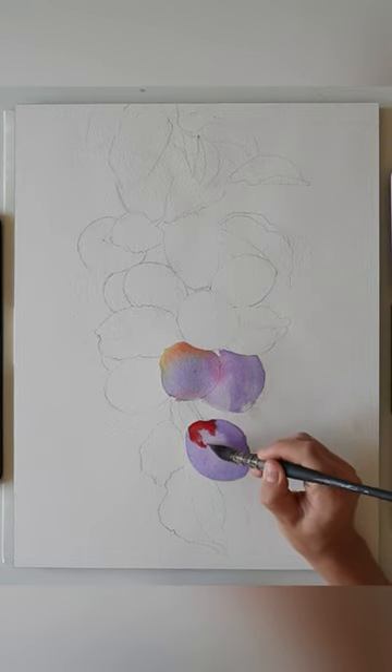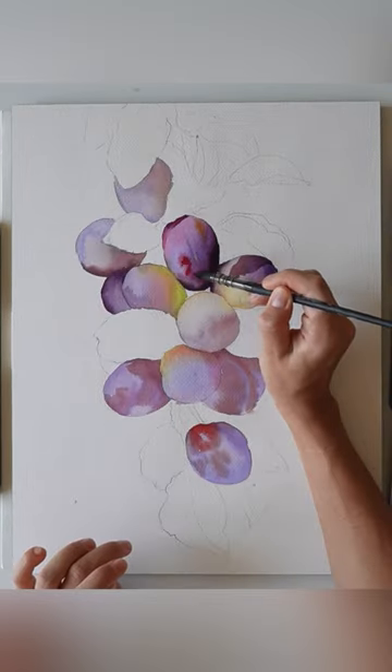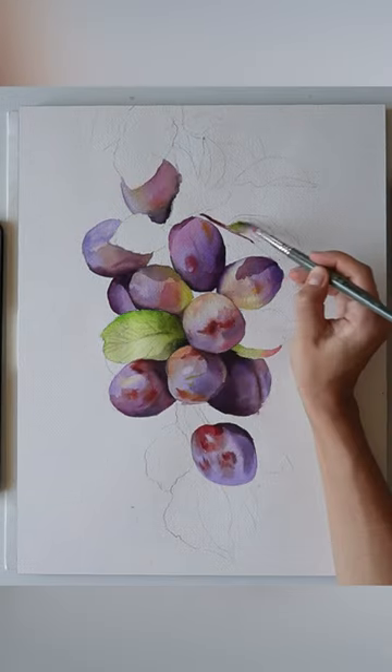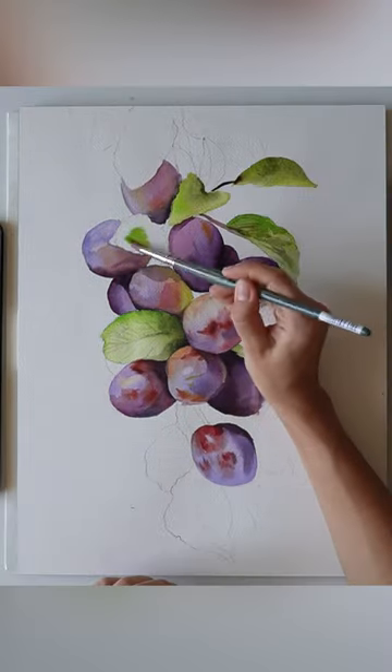When creating watercolor, always add a well-drawn drawing — it's very important. Apply the paint as close to the pencil lines as possible and do not leave white spaces.